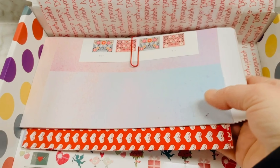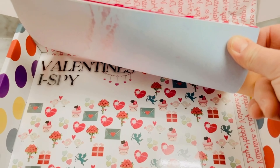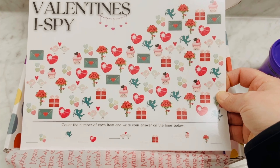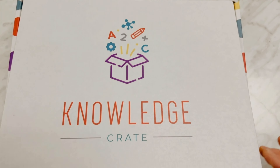This is our stationary package because we are going to make and mail our own Valentine's. Included is paper, envelopes, and some stamps. And last but not least, our Valentine's Day I Spy. And that's all the things that come in our Valentine's Day Mini Cray.